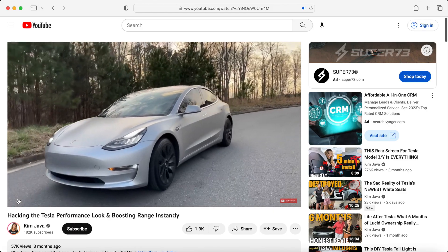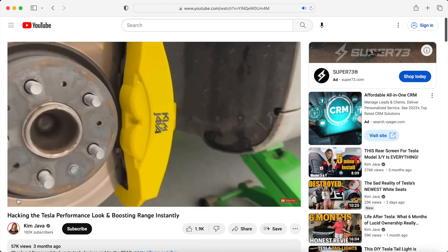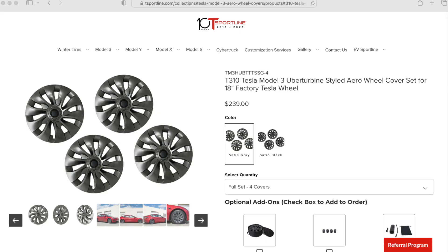During my research, I stumbled across a video from Kim Java where she was reviewing an uber turbine-style wheel cover from a company called T-Sportline. These wheel covers were exactly what I was looking for — more sporty and actually one of the cheaper options I found. I'll leave a link in the description to Kim's video as well as a link to T-Sportline so you can check out what these wheel covers look like.